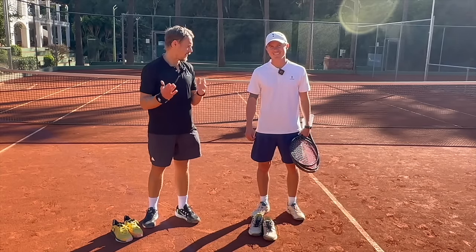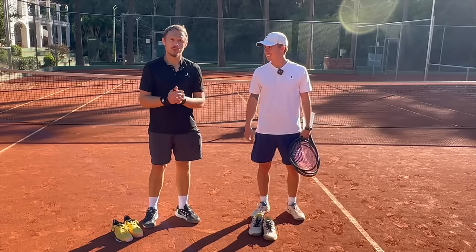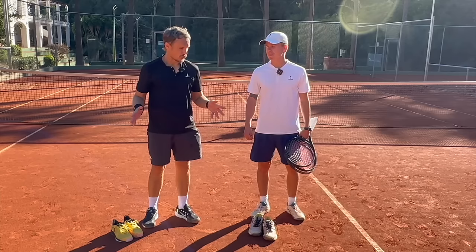Fellow tennis nerds, I hope all is well. I'm here with a buddy you know already, Karl Adrian, a great coach here in Estepona. We're at the beautiful club in Forest Hills — Tennis Estepona — where we enjoy the clay courts here today.